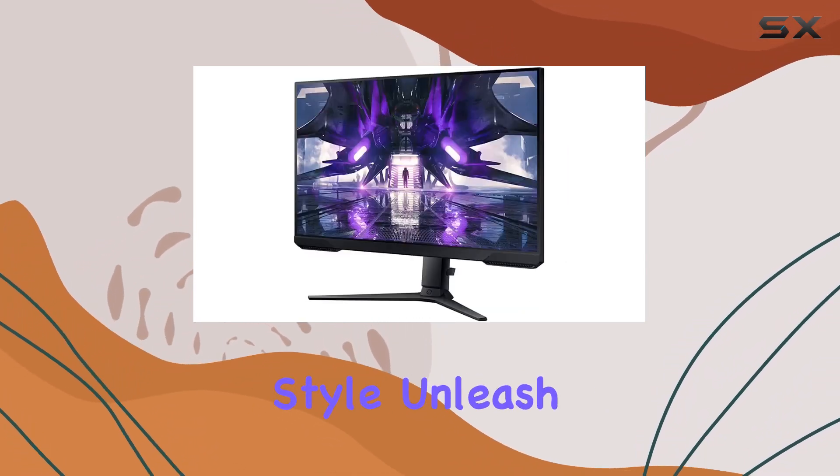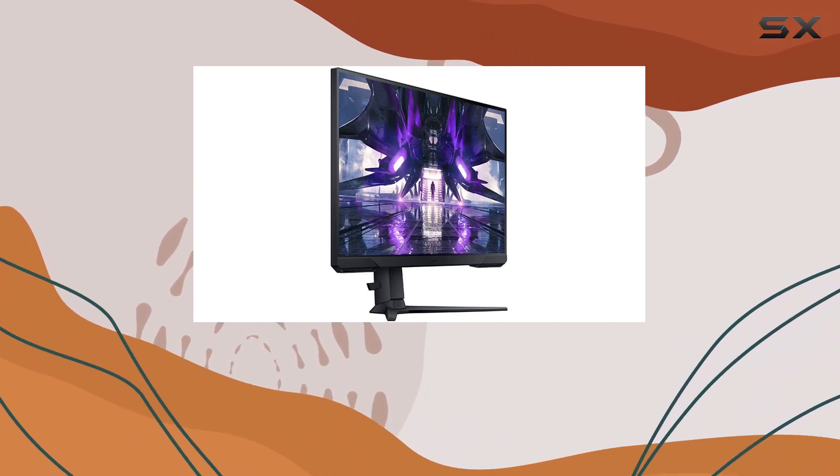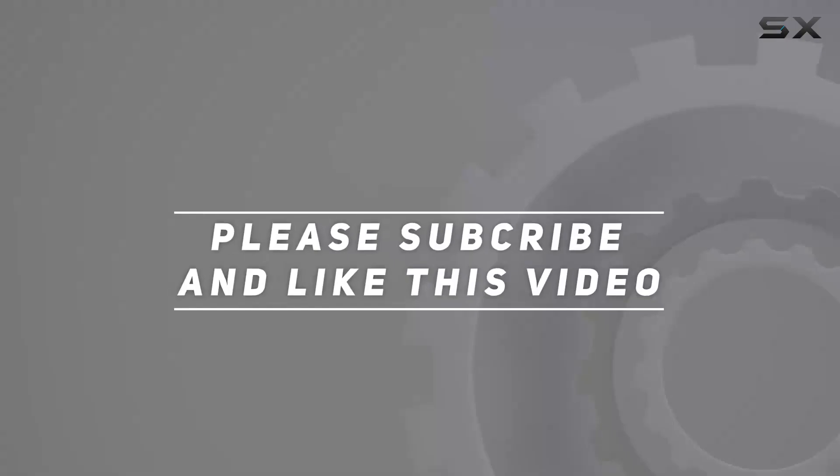It's time to conquer your enemies with precision and style. Unleash your gaming potential with the Odyssey G32A. Check out the video description for an updated price, and thank you for watching this video.